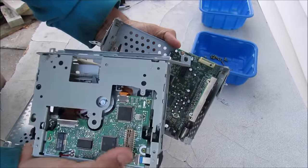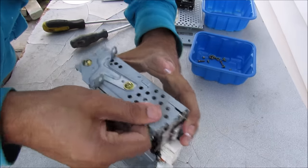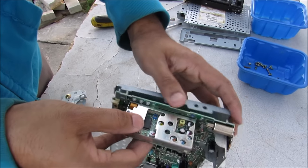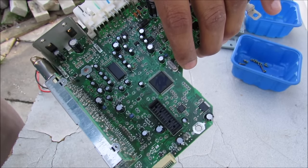The CD player is just held on by this connector here to the motherboard. Now we need to remove the motherboard from the casing in order to access the solder points from the bottom. This here is the motherboard of the radio, and this here is the port where the CD player was plugged into.